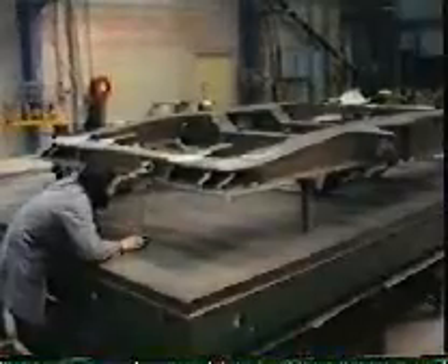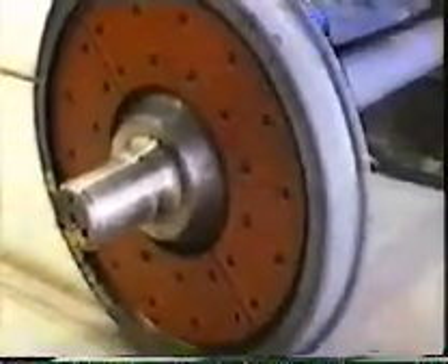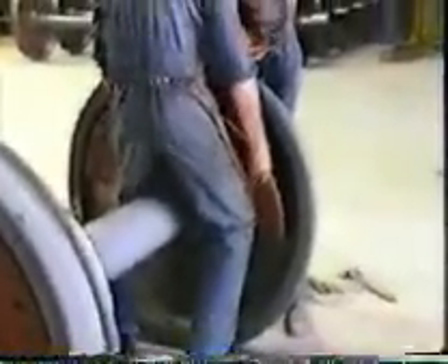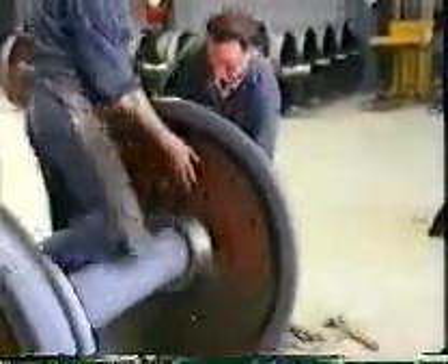Commonwealth Engineering manufactures these bogeys at their Mittagong factory. Though the modifications have resulted in very good ride characteristics, they are continuing to develop their own lighter and less complex design. One thing common to both bogey designs is the braking system. Rapid acceleration requires equally rapid braking, so huge discs are fitted to both sides of each wheel. Almost the whole of the wheel area is used for braking, providing a margin of safety equal to or better than anywhere else in the world.